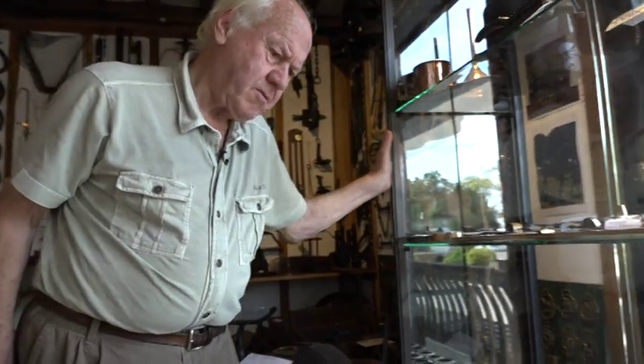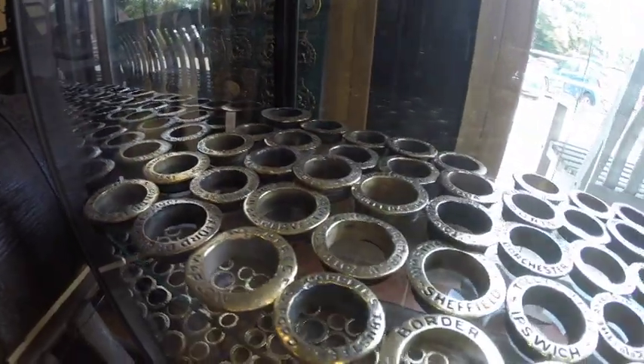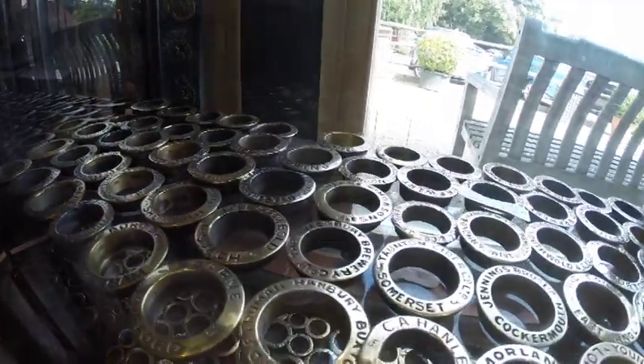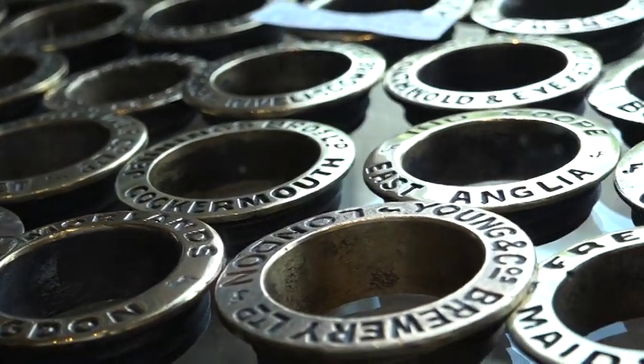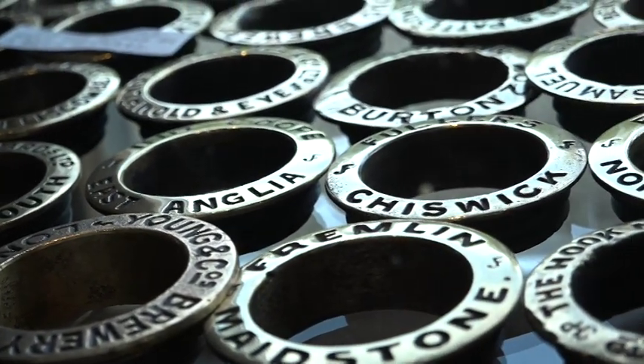There's quite a good collection here. Some breweries are still going, some are not. I think there's 150 different brewers here. It's quite a good collection. Visitors love going through to see if they can find their local one.